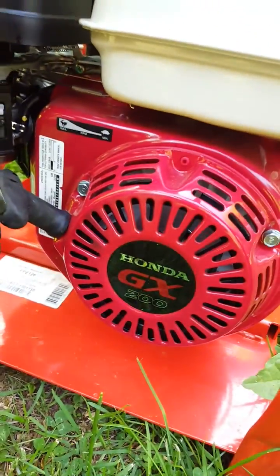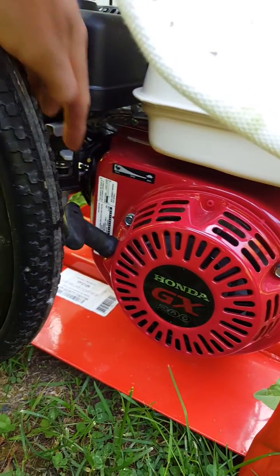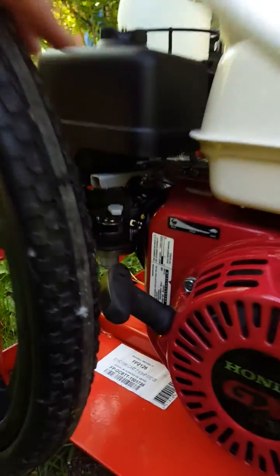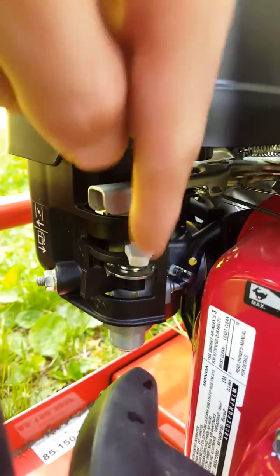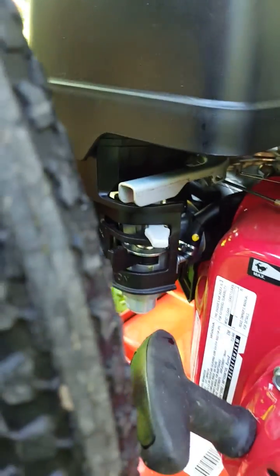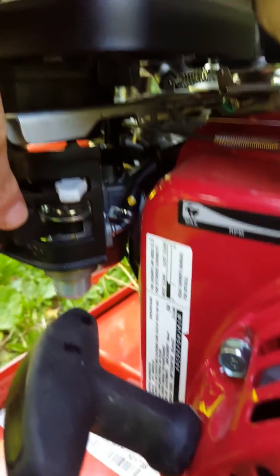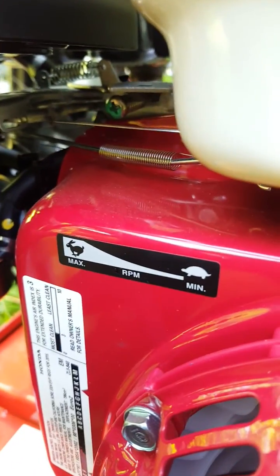It is a Honda but you've got to play with the choke a bit. Put it to the left to start, and then once it's running and hot, turn it back. Below that there is a throttle, and you'll see the bunny and the tortoise for the directions. Pretty powerful.